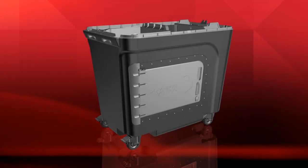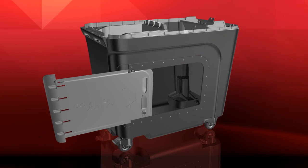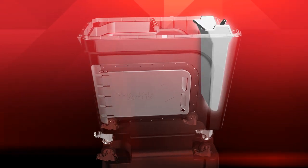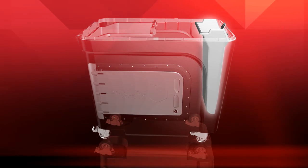The ballot box is divided into three sections: the main compartment, which can accommodate up to 4,000 ballots; the outstack bin for write-in ballots; and the seldom-used emergency bin for use in case of a tabulator failure on election day.